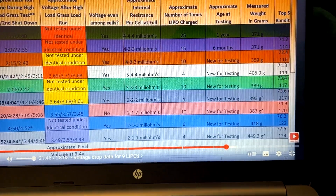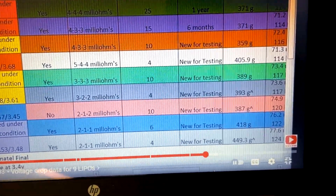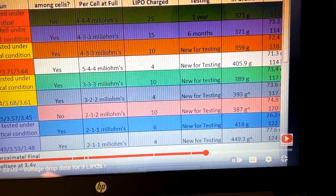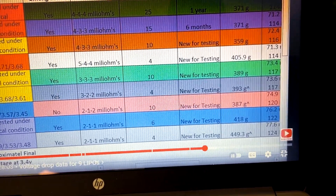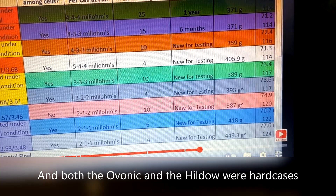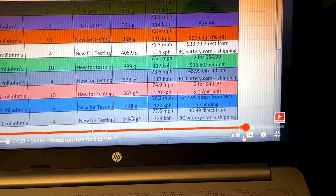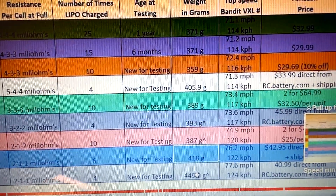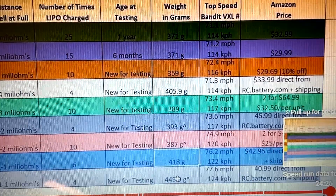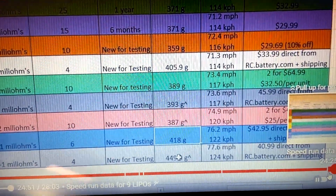Battery weights are listed here, and typically the heavier a battery the better it's going to perform, everything else being equal. Not all of these are hard cases, which skews the weights, but the Hildo was over 20 grams heavier than the Ovonic — which was a really good sign — and it did outperform it. Looking at top speeds with this gearing setup, the Ovonic hits 71.1 miles an hour on a typical run, and the Hildo was over two miles an hour faster.